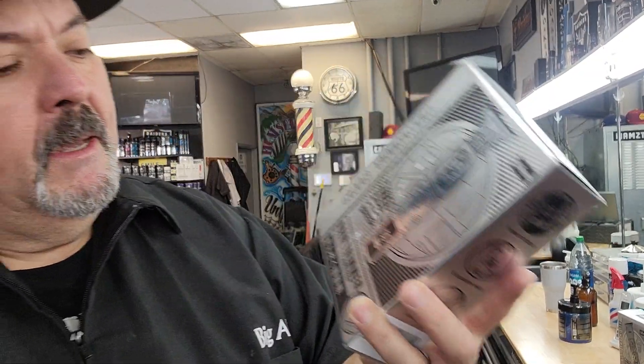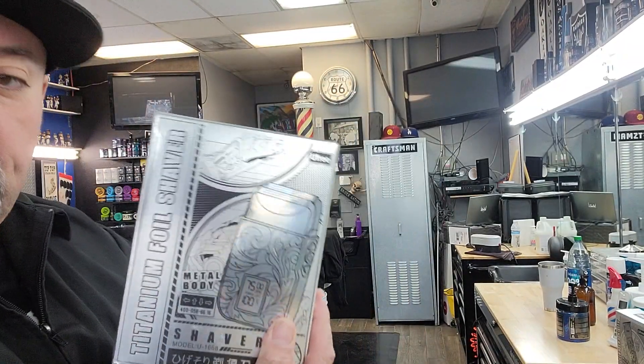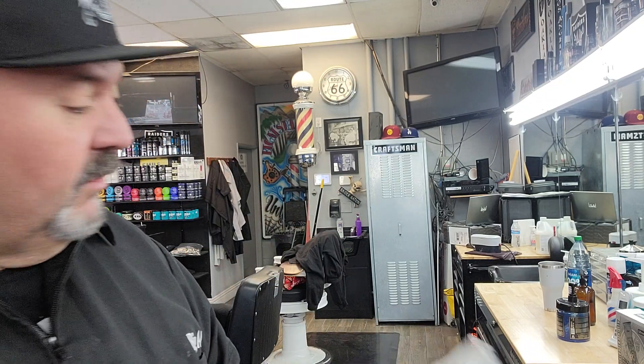I'm doing a sponsored review on this YouFree trimmer and shaver combo set. It comes with a shaver and a trimmer — it's a dual set, all in one. I love the packaging by YouFree. YouFree has some very sharp-looking packaging, I'll tell you that right now. It feels high quality, doesn't feel cheap.